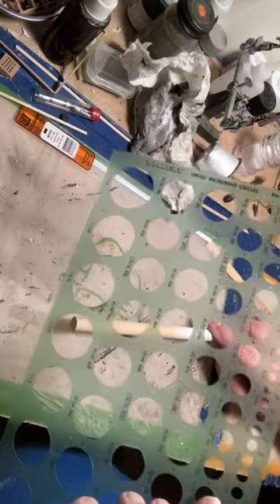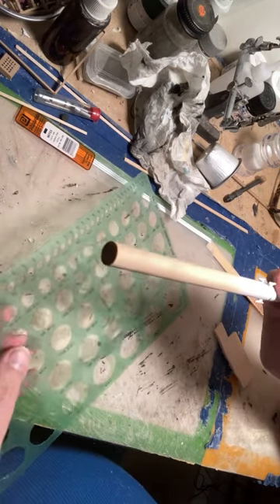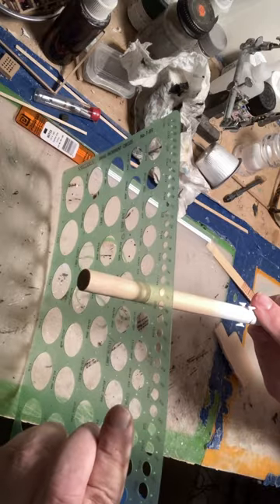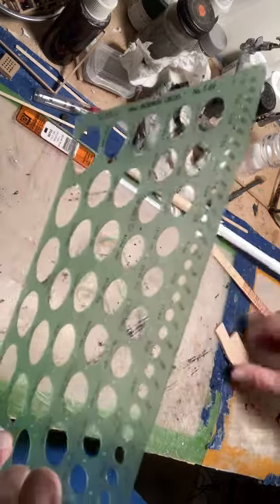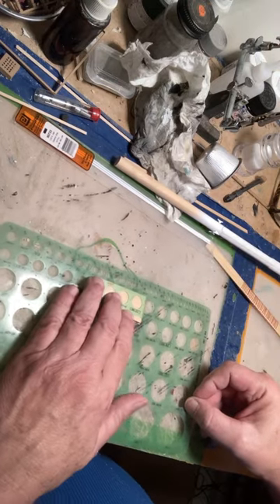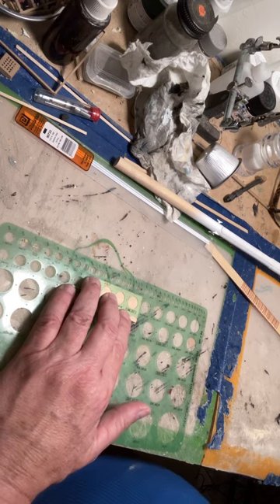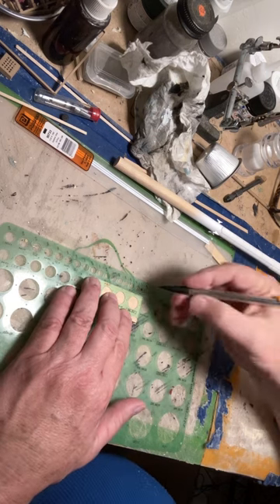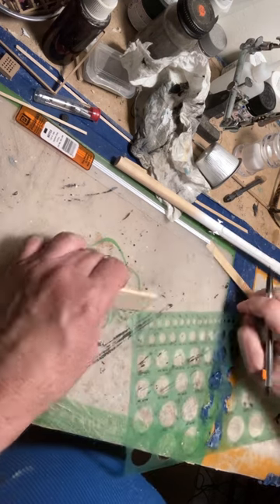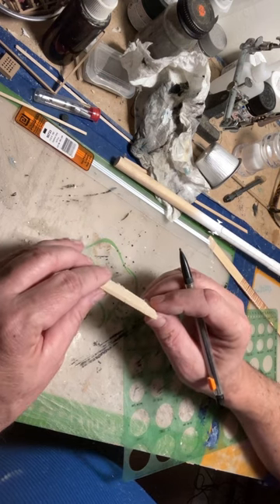Basically, you start out with a circular template like this and your mast. Find the hole that it fits easiest into - in this case it seems to be the half-inch on this one. I simply go ahead and draw that circle there on stock that, by scale, is about 9 inches deep. In this case, this is an eighth of an inch.